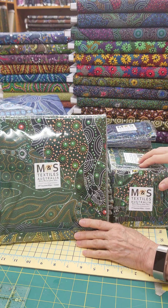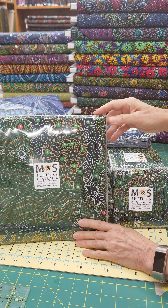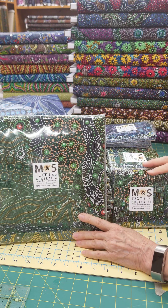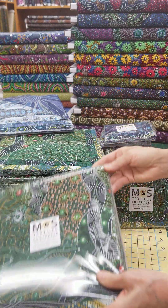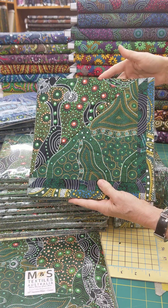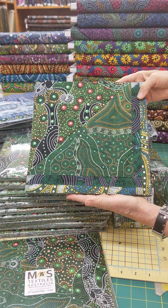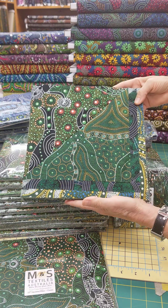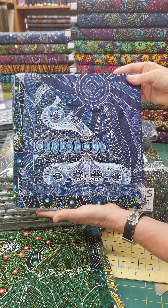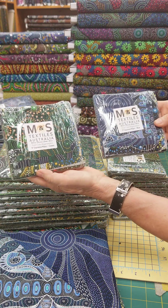We also got in pre-cuts — two brand new pre-cuts that M&S did for us. We have layer cakes and five by five squares that come in two colorways: greens and blues. You can see the greens here. These are the layer cakes, which are 10 by 10 squares. There may be some duplicates — that's normal for M&S, but they're absolutely gorgeous and very usable for your projects. Here's the blue colorway, and we also have the five by five squares in blue and green as well.